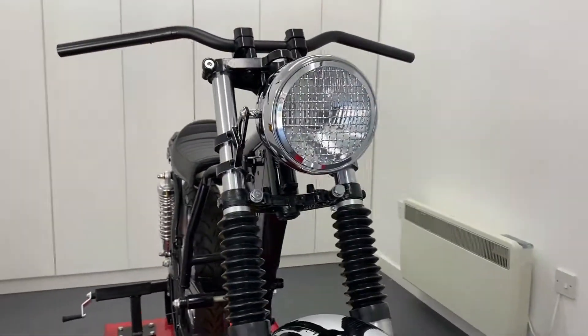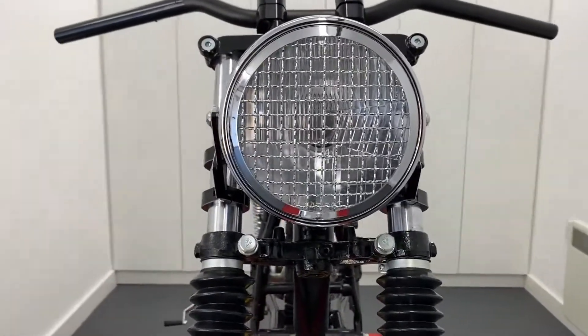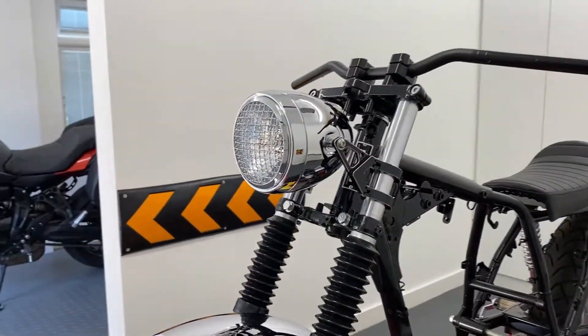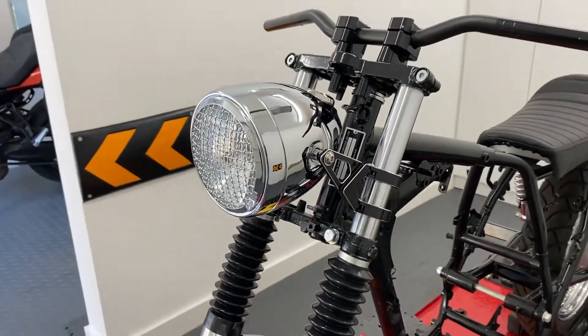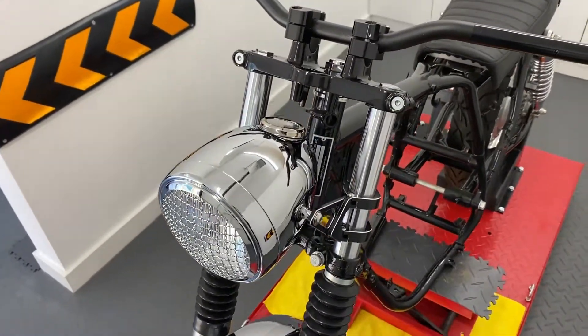Plus come in a range of finishes, be it gloss or matte black metal, chrome or a mixture of black with chrome bezel. Some of our headlights have built-in side lights and they are usually very bright, especially our latest generation of LED headlights that offer more of a projector beam that really lights the road ahead.